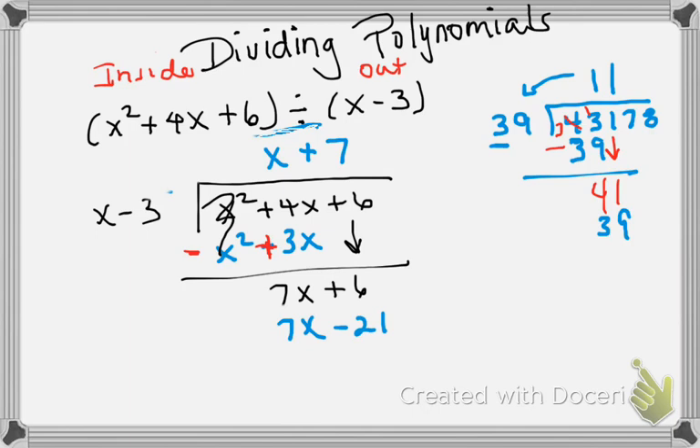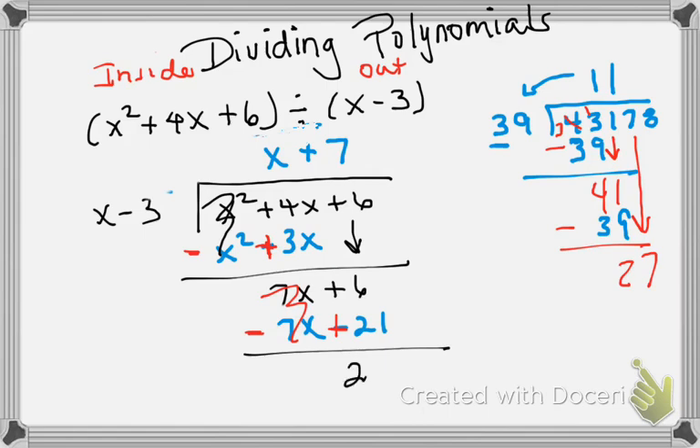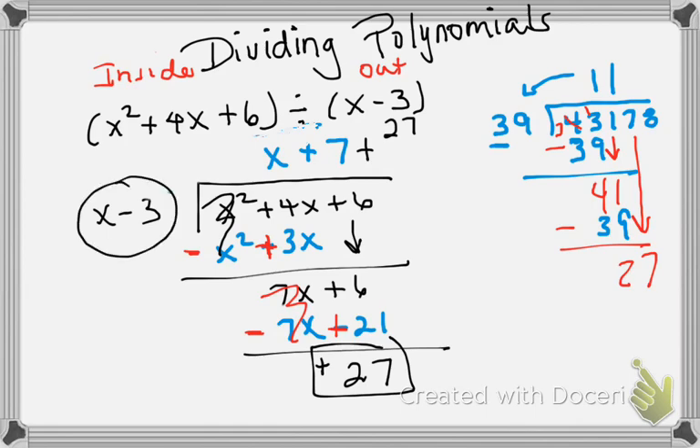Now we subtract the two. Just like we did in the other one, we're going to change that positive 39 to a negative 39, subtract, and bring down the next number. In this case we change the signs because we're subtracting, and when we do that it becomes a zero pair. Then 7 plus 21 is 27. I don't have any other terms to bring down, so our remainder is a positive 27. We put plus 27 as our remainder, and that gives us our final answer with the remainder displayed.